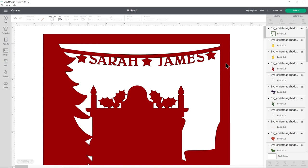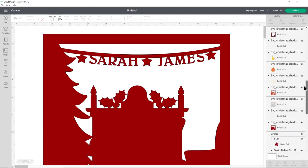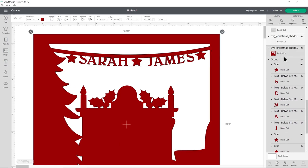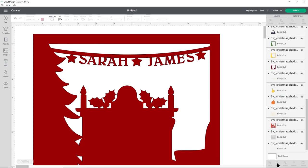Make sure all letters are touching the ribbon, otherwise they'll fall apart when cut. When happy, scroll down in the layers panel, click the group of letters, hold Shift and also select the red outline layer, then press Weld. Once welded, this becomes one single layer and you can no longer change the text. The only way to undo is with Ctrl+Z, but only before saving and closing. It's recommended to save one version before welding and another after, so you can return to edit in the future.